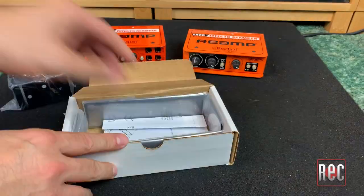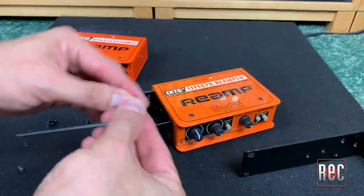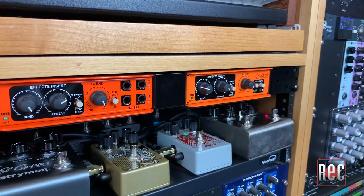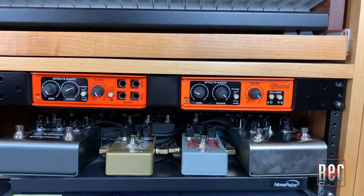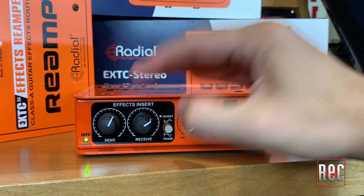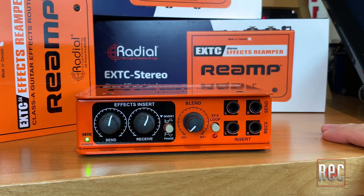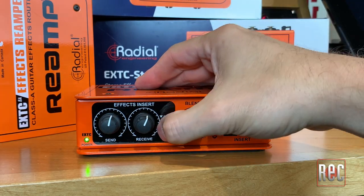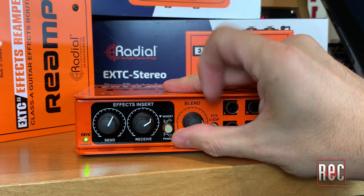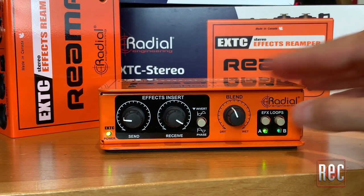The EXTC Stereo is of the same design and build quality as most other Radial devices, including the single channel EXTC SA. Both devices can be rack mounted alone or together with an optional rack mounting kit from Radial. Once your connections are made, a pair of send and receive controls allow you to fine-tune the levels going to and coming from your stomp boxes. There's a phase switch as well, because not all guitar pedals are wired in phase. The final control on the EXTC Stereo is a wet/dry blend knob.